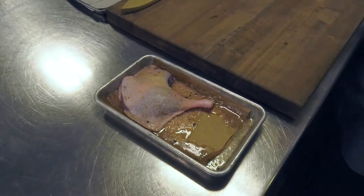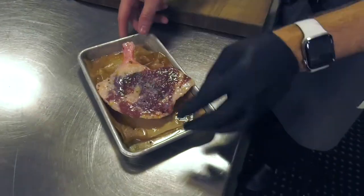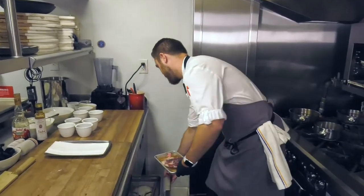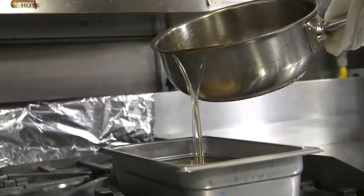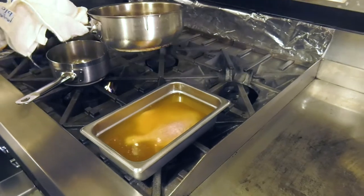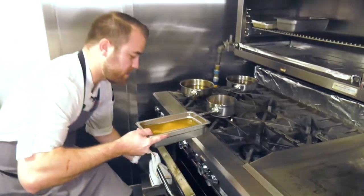This duck leg has a little bit of moisture coming out of it, which is perfectly fine — salt extracts moisture. What you're going to want to do is rinse it, rinsing off all the salt. Once it's rinsed, we're going to pour duck fat right over the duck leg, basically submerging it. We're going to cook it nice and slow at around 250 degrees for two to three hours depending on your oven.